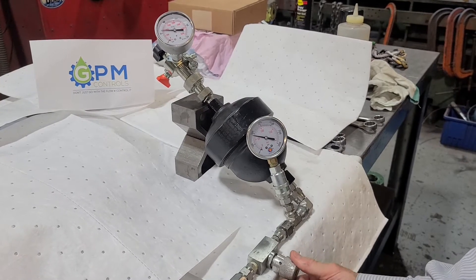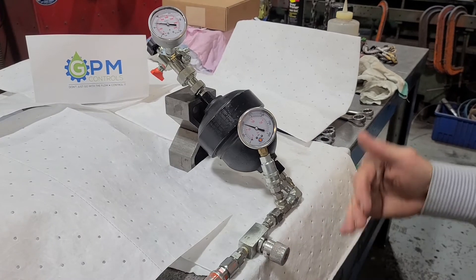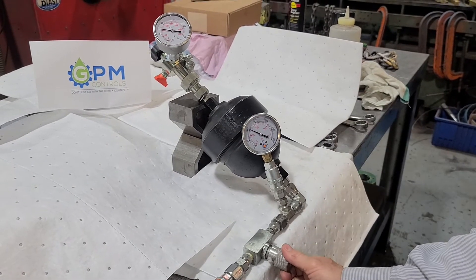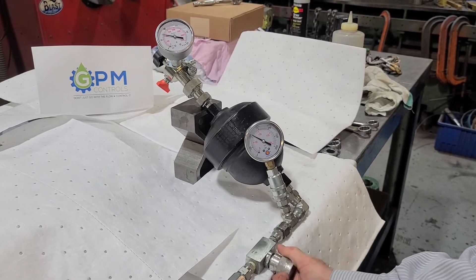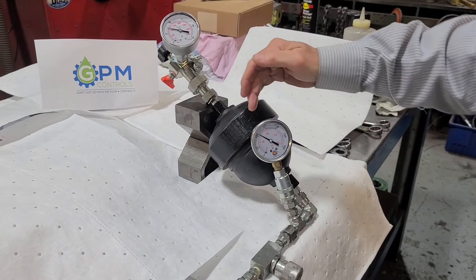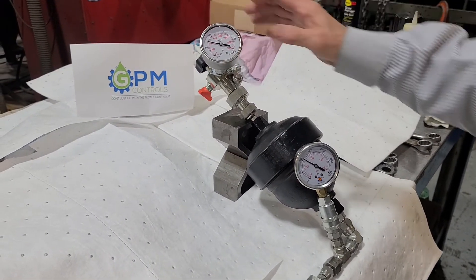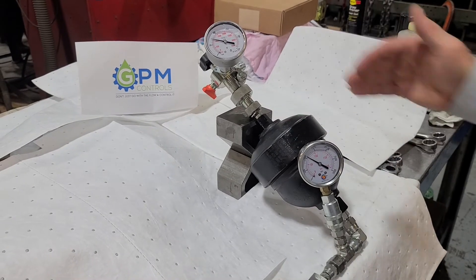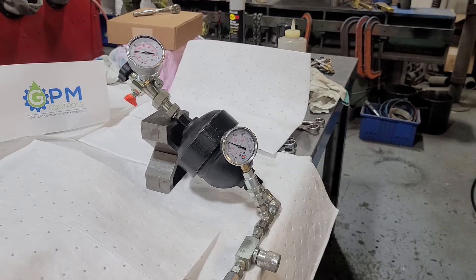Our pre-charge will always remain 500. We're going to take our fluid pressure up — we're slightly over 1000. And to prove the point that we've got equal pressure inside this vessel, you can see we're very close to 1100 here, and we're very close to 1100 on the gas side as well.